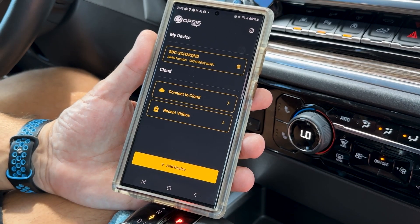Here we can access the live view and device settings. Once you've completed the initial setup of your Opsys Dashcam, you can now reconnect your phone to your vehicle's wireless Android Auto and CarPlay for normal use.